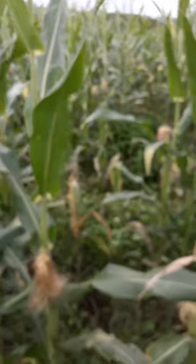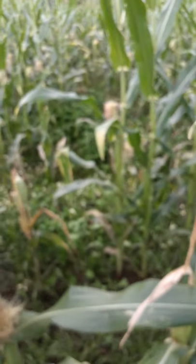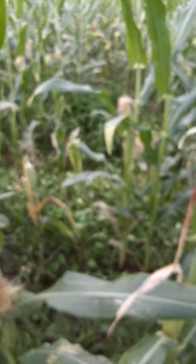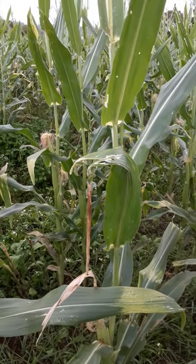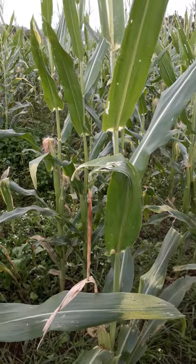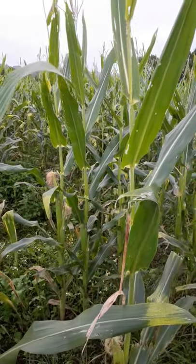In terms of controlling fall armyworm, one of the big things is not to plant your corn too late because the population of fall armyworm builds up from winter through into summer. They actually fly into the region from further north, from Queensland, in spring, and numbers build up. So if you're planting in December — definitely after Christmas — it's really getting late; there's a huge population and you're more than likely going to get an infestation.